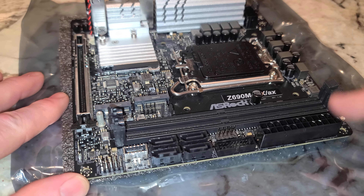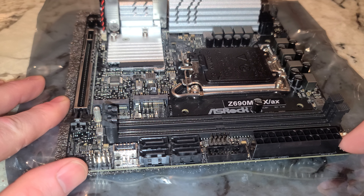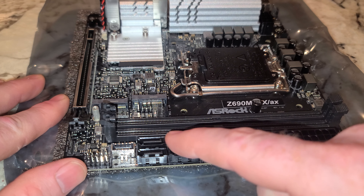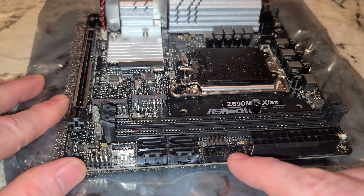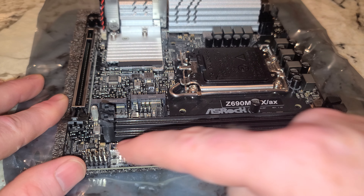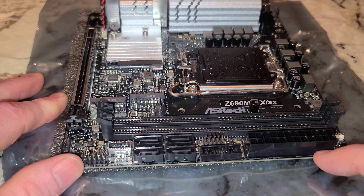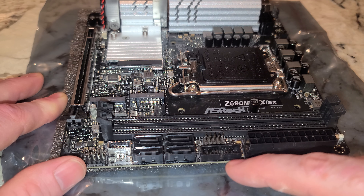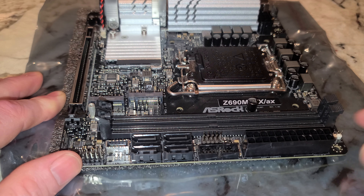This is where these motherboards get a little confusing. Looking at it, we can see four status LEDs, the Type-C header, and a USB 3.2. Both of these will go to your case if it has those connectors — though you could have a really old case with only USB 2.0. Most likely you've got the blue USB 3.0/3.2 headers. And here's the 24-pin ATX power connector.